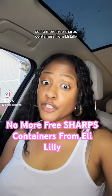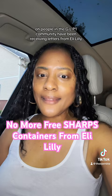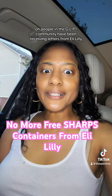So no more free sharps containers from Eli Lilly. People in the GLP-1 community have been receiving letters from Eli Lilly saying that they're not sending out any more free sharps containers. That's crazy.